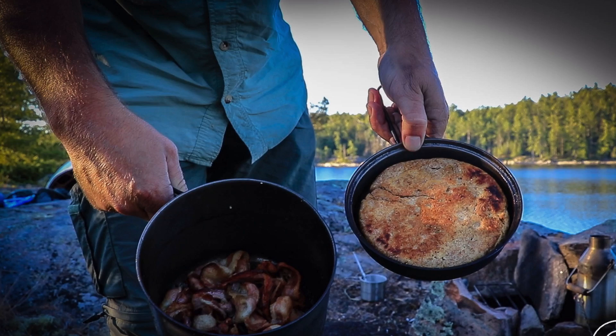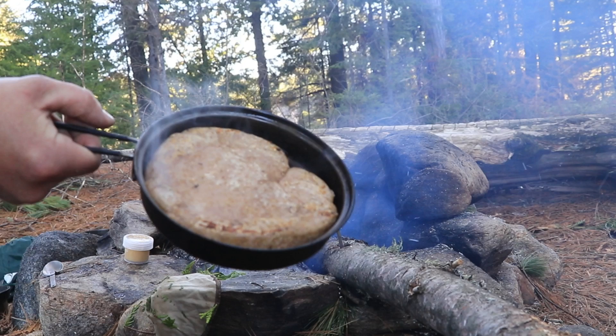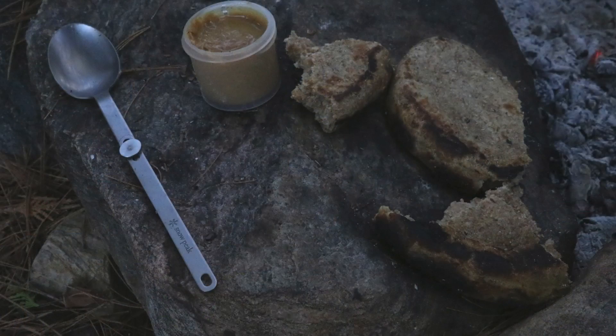Hey guys, Shawn James here again for myselfreliance.com. You've probably noticed on a lot of my trips I like to take bannock for one of my meals, or more, as an accompaniment to my meals.